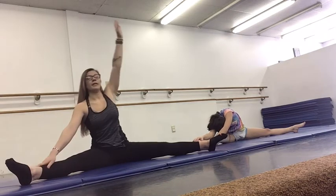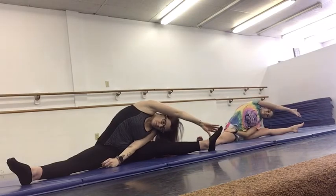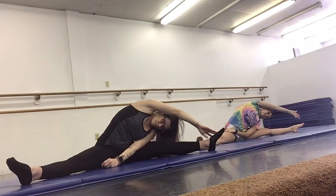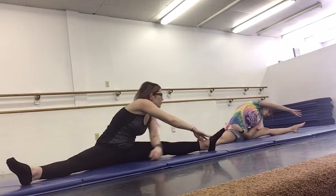And then we're going to lift back up. I like to hold everything in increments of 20 — so 20 seconds. And then we're going to reach over to our left side. And then we're going to turn and face our knees.